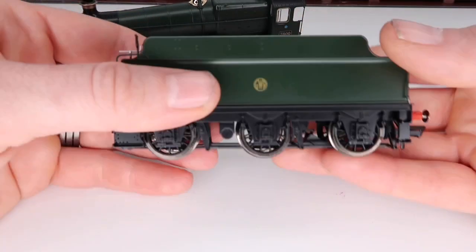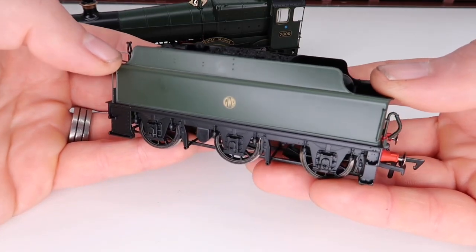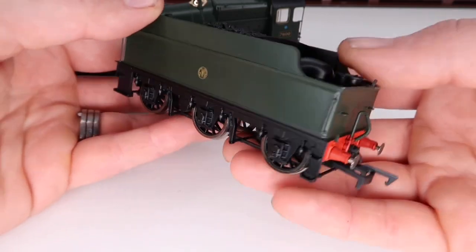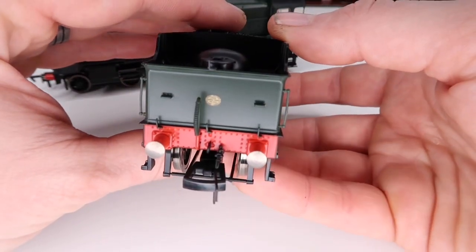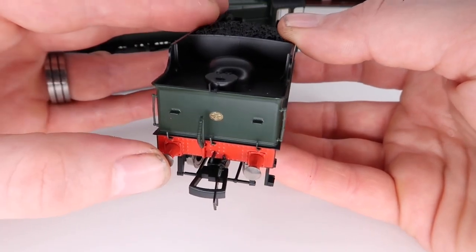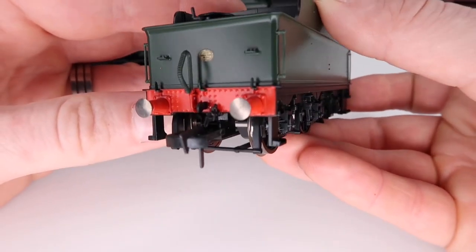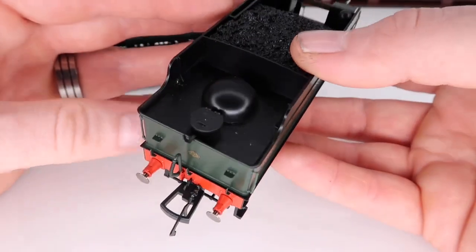Let's get into that tender. Again this is so wonderfully done — you've got an absolutely brilliant finish on the side, the nice little emblem there, the NEM coupling on the back. You've got all that riveting on the back, springy buffers, and look at all that detail — various pipes fitted to the back and tons of riveting.